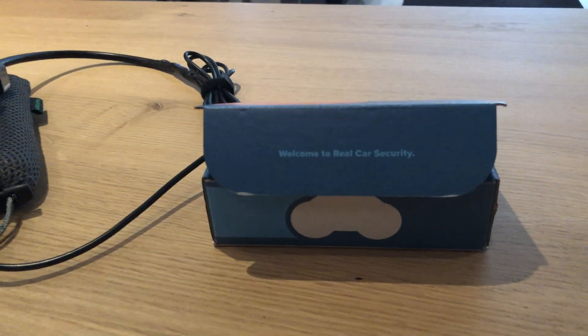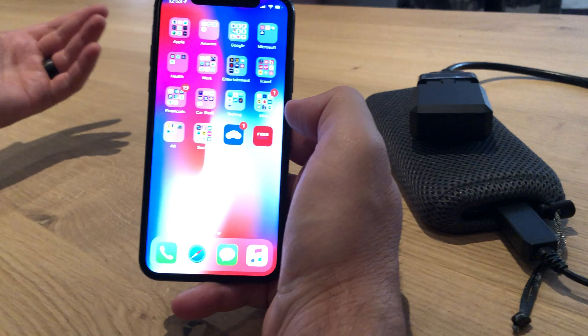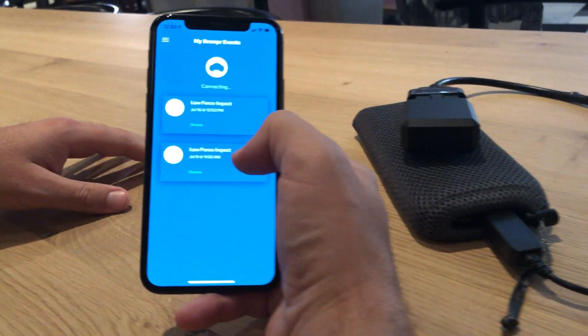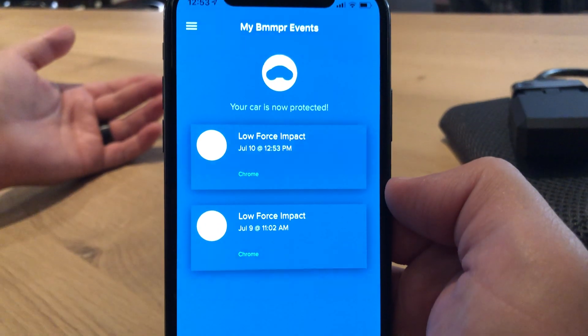That's just a quick example of how easy it is to pair everything and how well everything tends to work. As mentioned, happy to get into further details tomorrow with you guys about these things and show you a bit more about how the system works. Talk soon, bye bye.